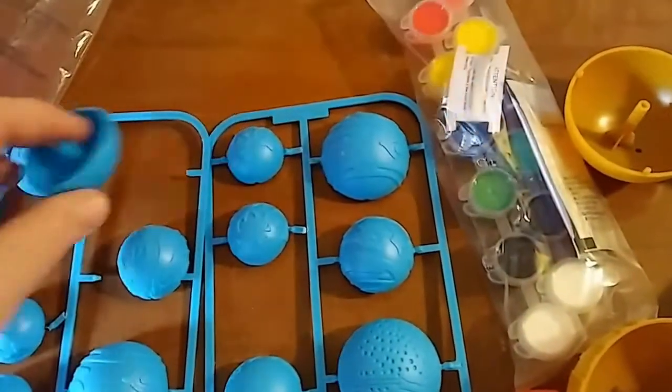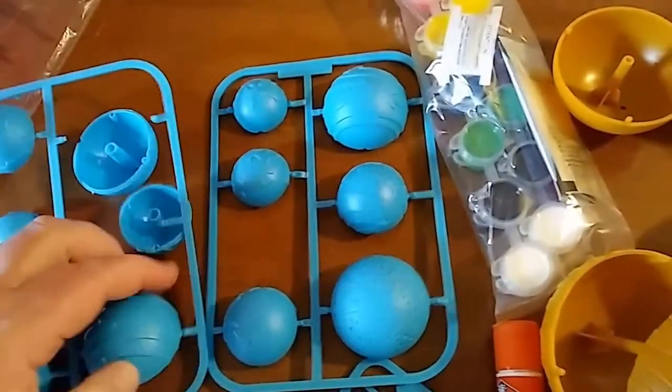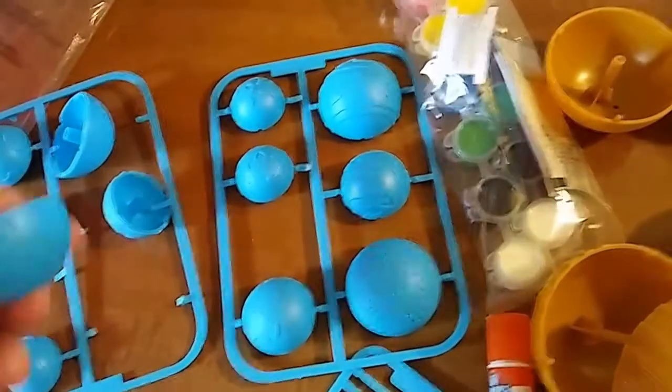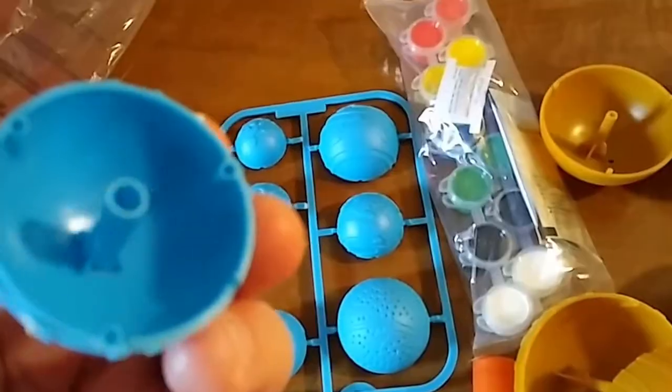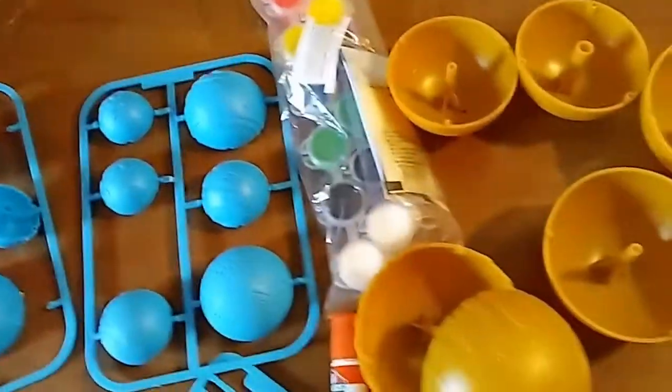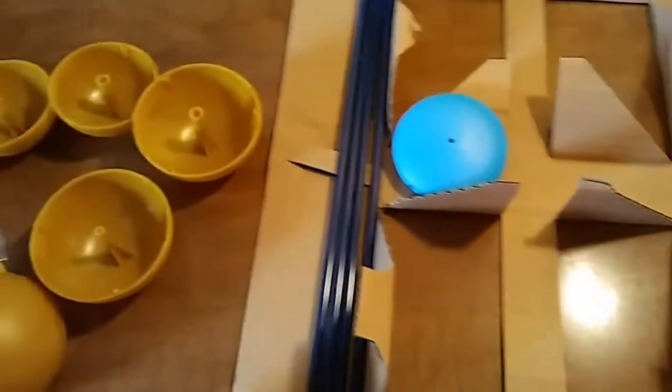You take them off their little holder — these are made out of plastic. You have the interior piece that looks like this. That was the packing material on the inside.